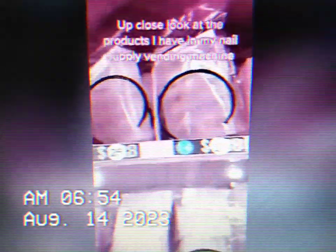Hey y'all, so I just wanted to do an up-close video of some of the products I have in my nail supply vending machine. In my vending machine, I have quite a few nail tips.